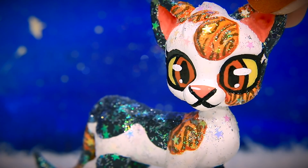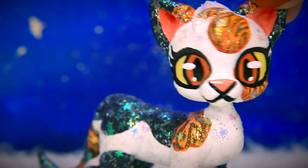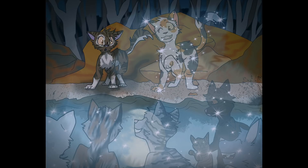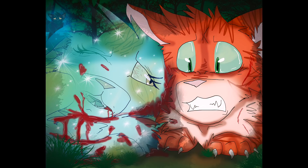Hey guys, PinkBunnyGirl43 here and today we're going to be giving you guys a full tutorial on how we made Spottedleaf's StarClan Warrior Custom for our Warrior Cat episodes. We decided to switch up her pattern instead of doing a tortoiseshell pattern, going with more of a calico look, like Rachel does for the Warrior Cat speedpaints of Spottedleaf. And I think that'll be more cohesive going forward.